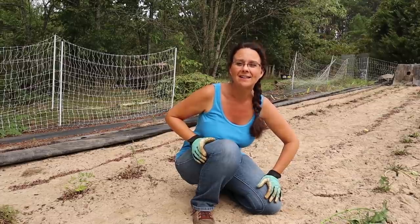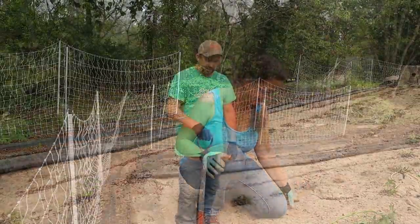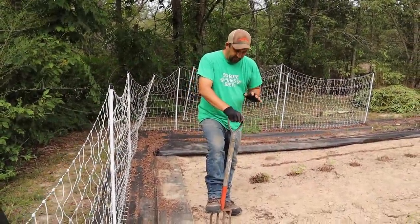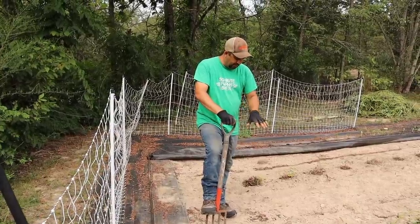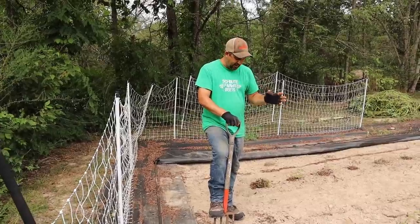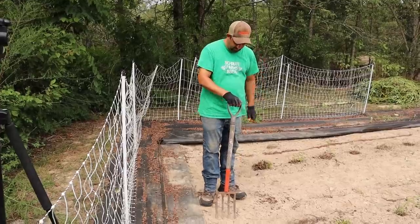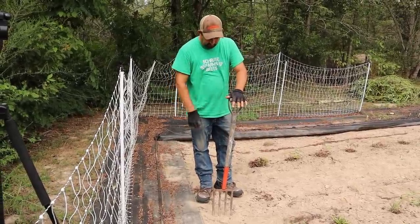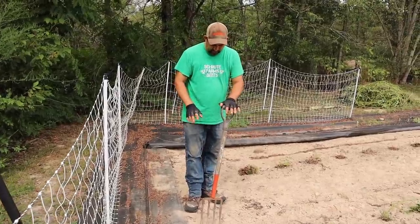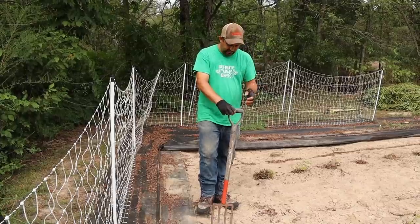Let's get digging and see how many we have under here. I was looking online about how far from the plants to start digging, because in the past I've made the mistake of starting too close to the plant and then stabbing some of the sweet potatoes with the potato fork. Everything I read said about 18 inches from the plant, so that's about where I'm going to start — and hopefully we won't damage too many. But if we do, we'll just have to eat those first.